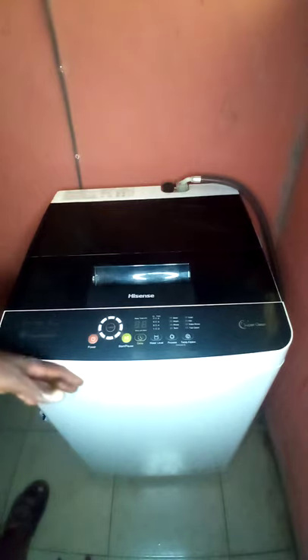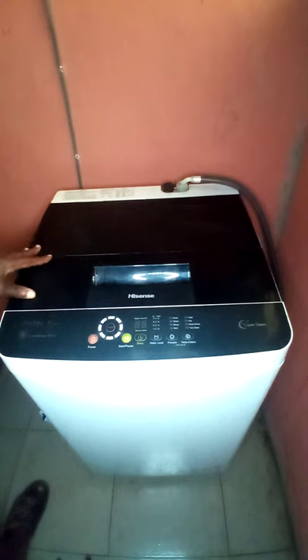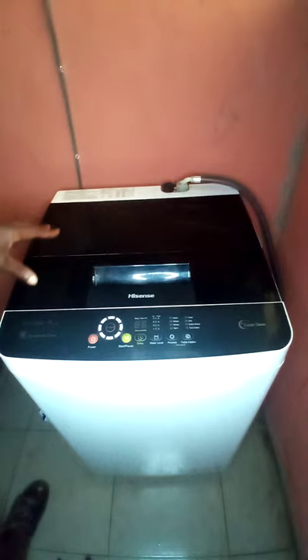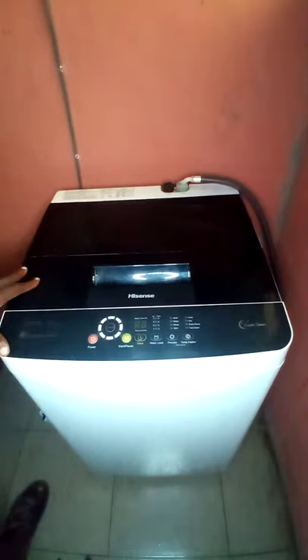Washing machines are categorized by the way they are loaded — either a top loader or a front loader. There are some loaded at the front and some at the top, just like this one. This is considered an automatic washing machine because it does all its processes automatically — it washes and spins without your interference, and does the rest for you.